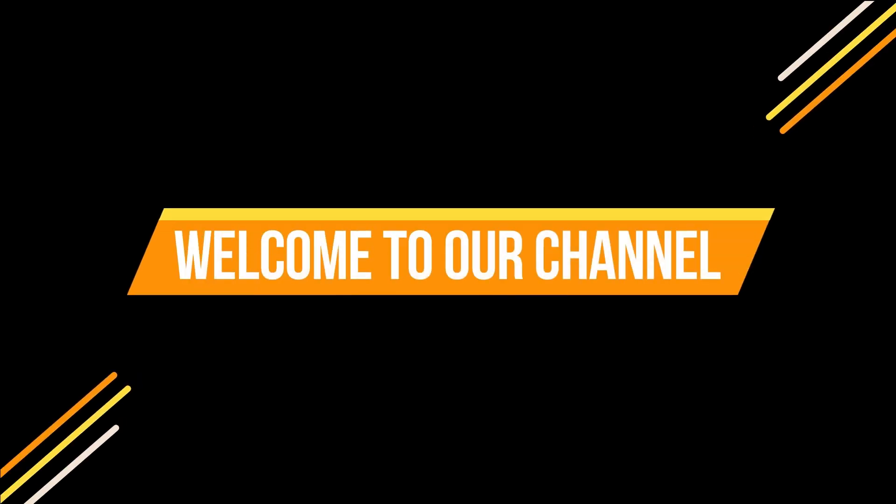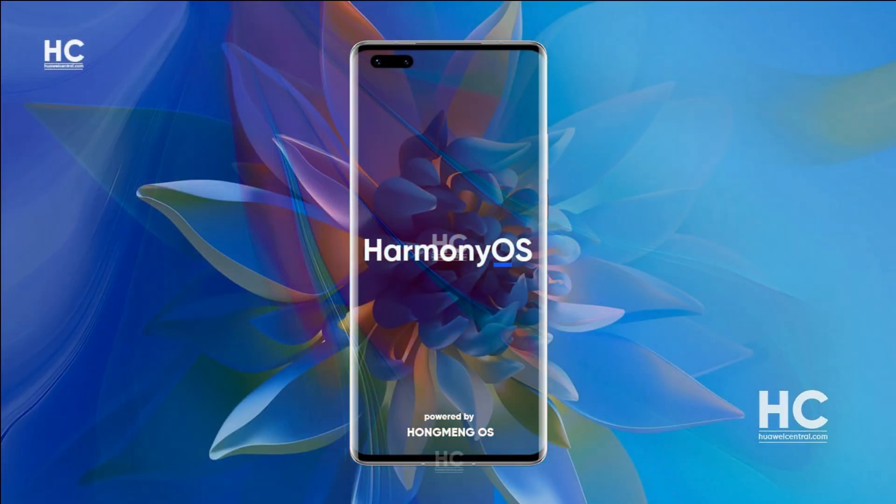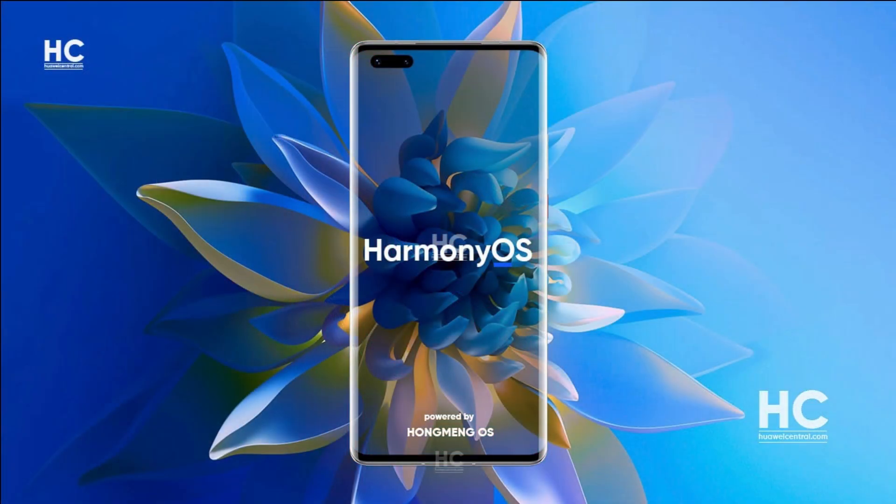Hello everyone, welcome to our channel. Today we'll talk about Harmony OS. The journey of Harmony OS is quite exciting and much anticipated for Huawei fans.